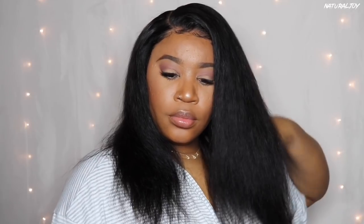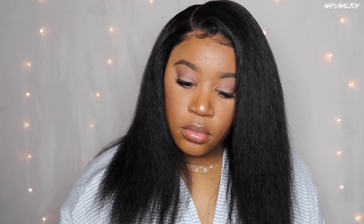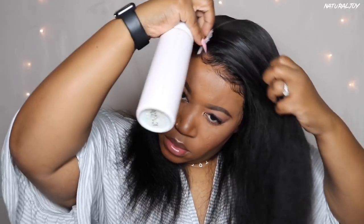I have the 18-inch, and this unit goes all the way up to 20 inches, starting at 10. The density options are 130, 150, and 180. I think you'll be fine with the 150 or the 180. You can get away with the 130, but get it in shorter lengths so it doesn't look too thin.